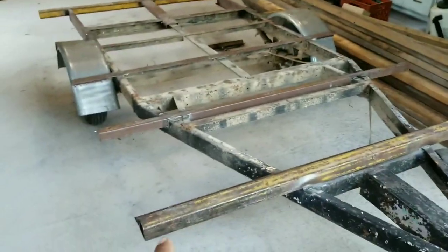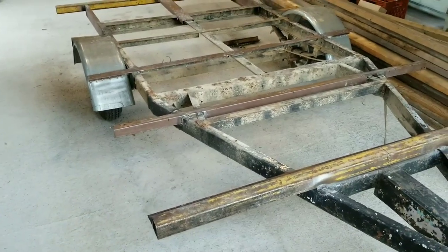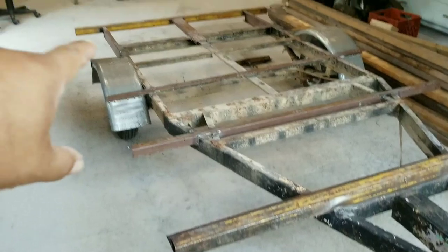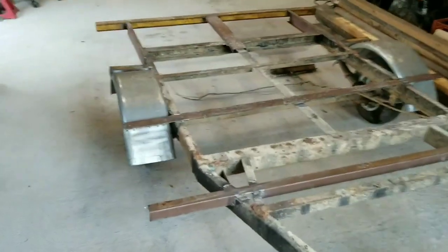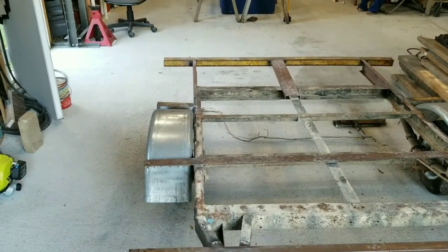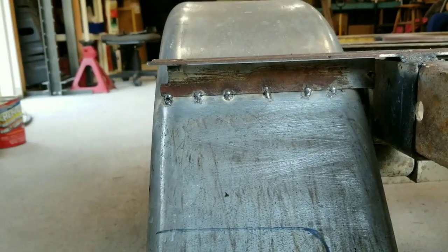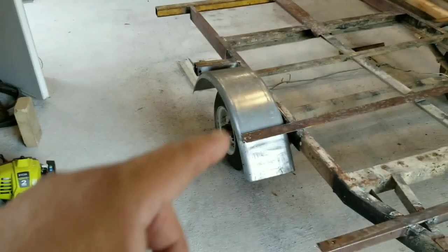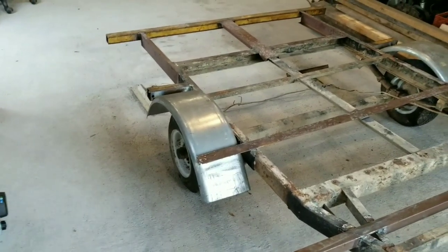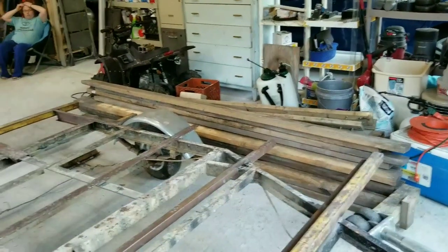There's a hole right in the corner of this one — I'm going to drill another hole here for my tie-downs so I can put a strap hooked in right there. I originally planned to weld the wheel wells in, but I went ahead and put some tacks all the way across just to hold them in place. There's not going to be a whole lot of weight on those either.